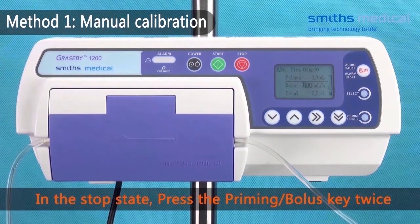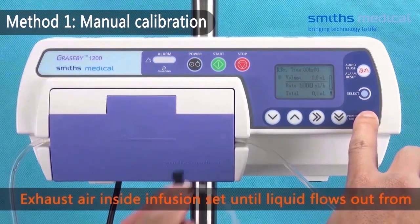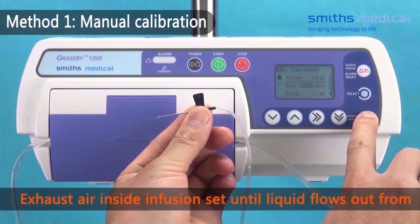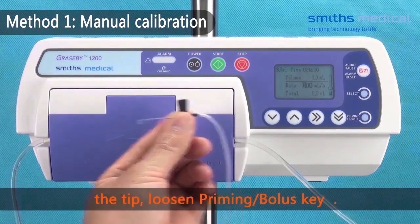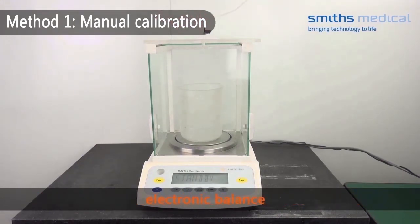In the stop state, press the priming bolus key twice, continuously and hold. Expel air inside the infusion set until liquid flows out from the tip. Loosen the priming bolus key. Place the syringe needle of the infusion set on the beaker of the electronic balance.